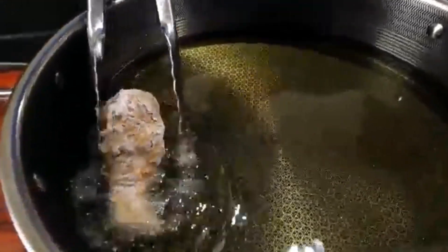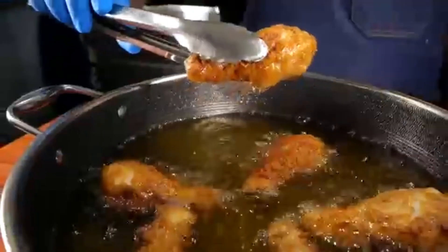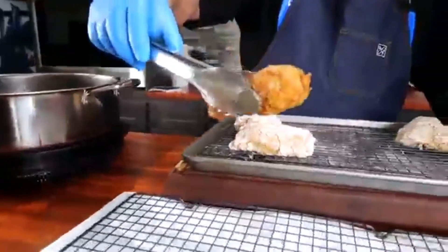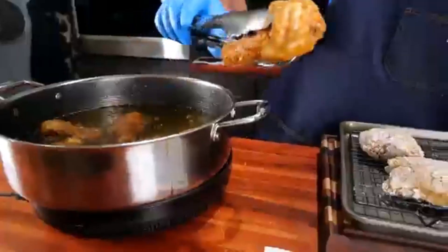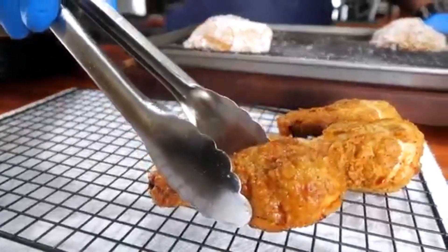Time to meet the sizzle! Our golden beauties are ready to dive into a hot tub of oil. The key here? Patience! Let your chicken cook until it's a perfect golden brown. This ensures the juiciest, most flavorful results.